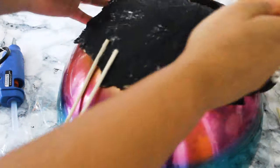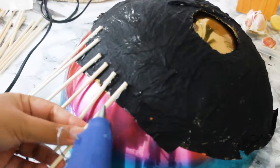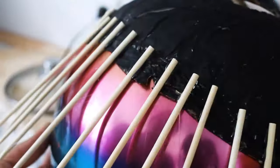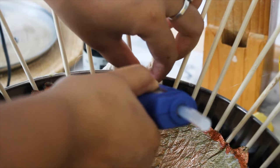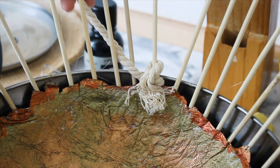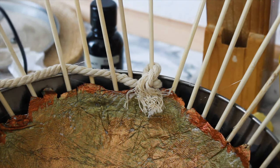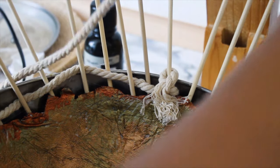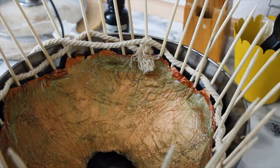Now I had some wooden sticks from previous projects, so I glued them with a glue gun around the whole shade. I also had a macaroni roll, so I tried to make a knot but it would be too heavy, so I just glued them securely with lots of glue and made a zigzag pattern around the whole shade. I did this same thing for five to six layers and glued the last part as well.